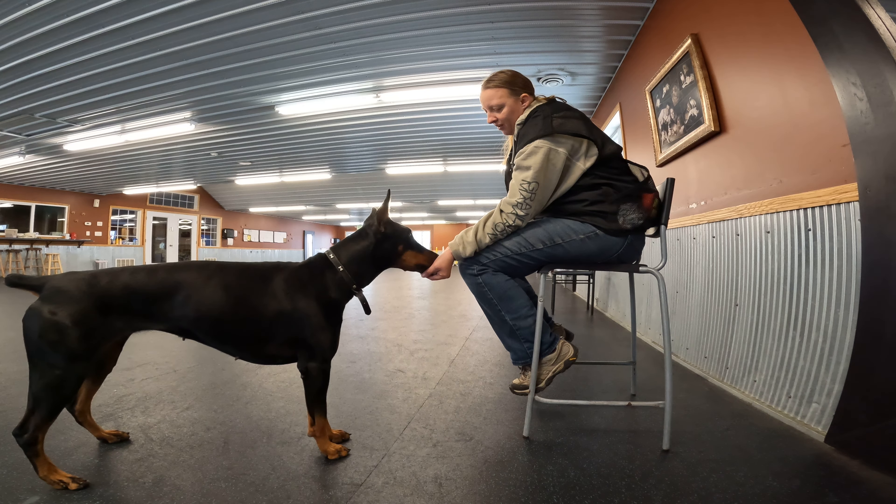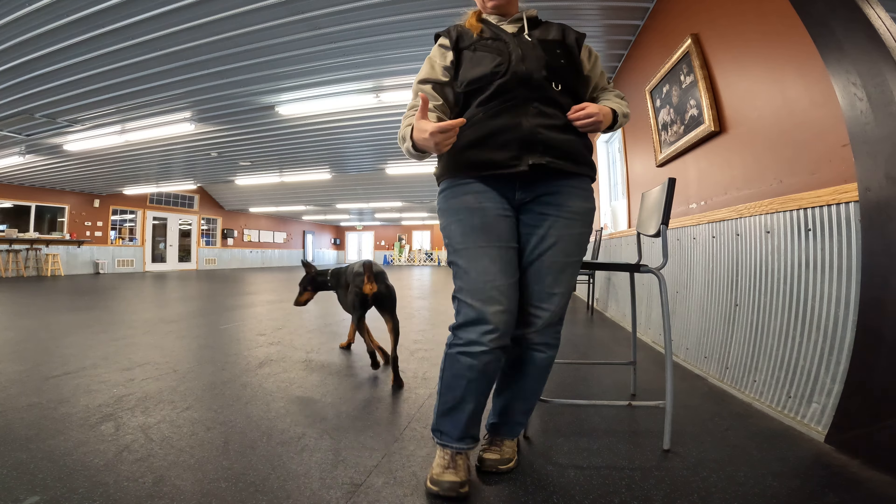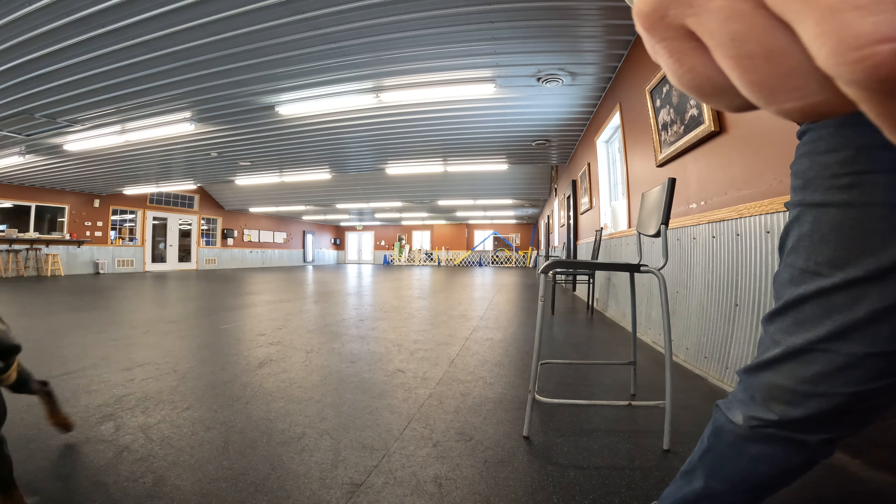You're trying to get her to eat on the tin. All done — nice job. So that she's taking in the scent at the same time that she is eating the treat.